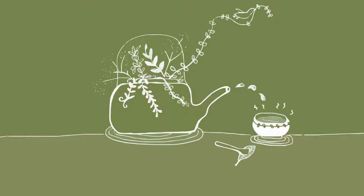Put the tea leaves into the teapot and add in hot water. Place it aside to steep.